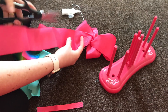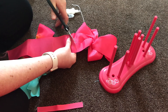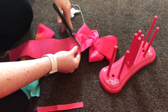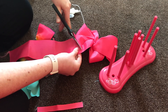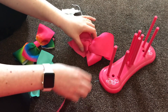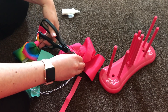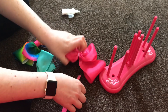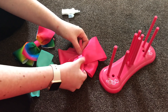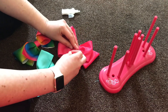Where are my scissors? There we go — trim off the cotton back, just like before. Thread the ribbon around the back and glue it into place.